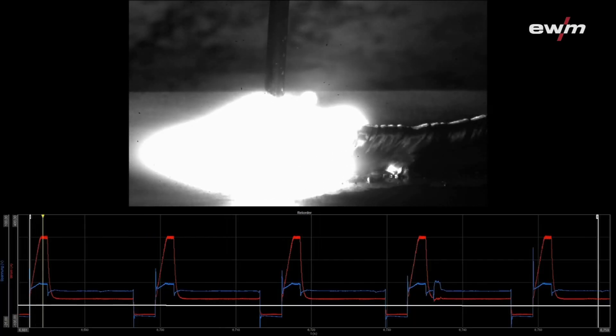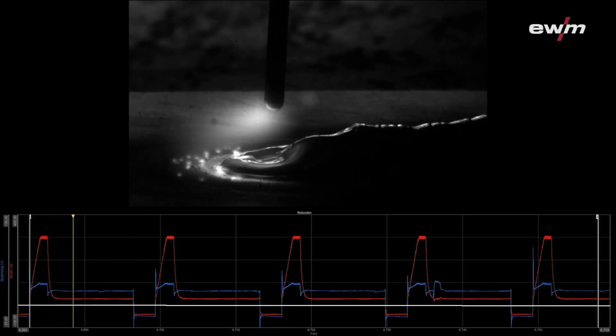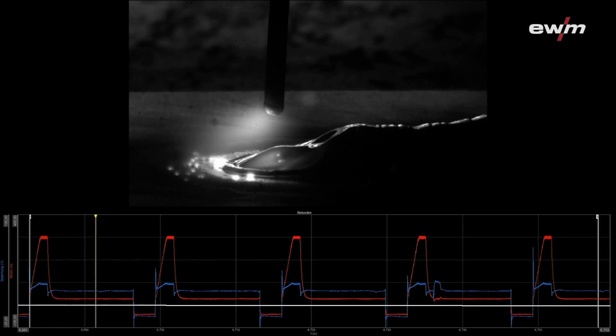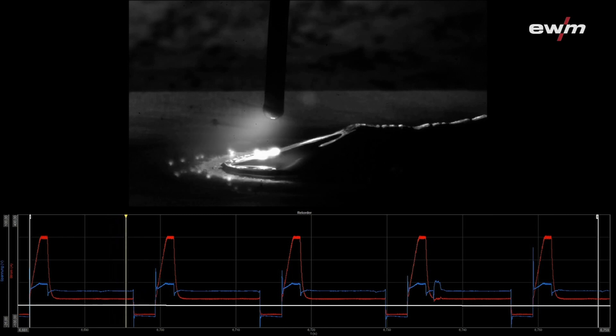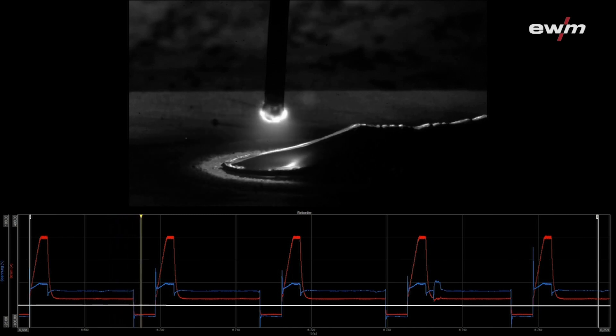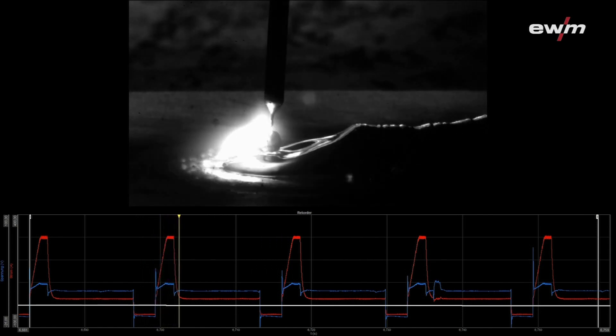Especially for aluminum-magnesium wires, this helps to weld clean seams without any rework and reduces welding fumes and emissions. The heat input is also controlled, allowing you to weld thin plates without burn-through and making it easier to bridge gaps.